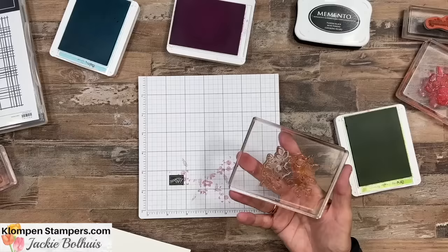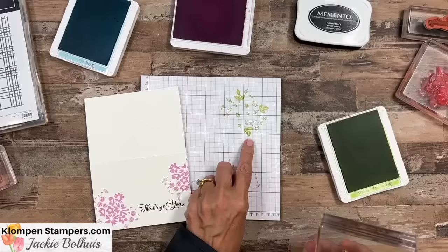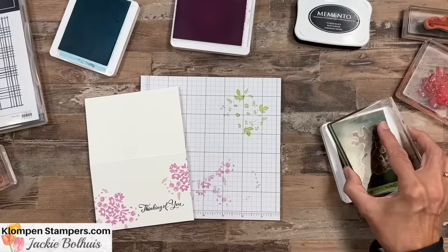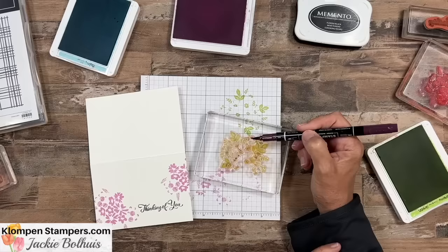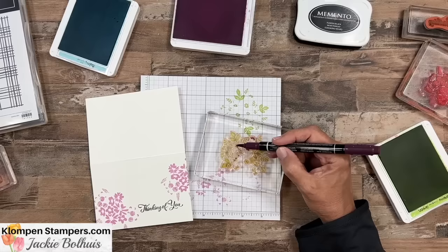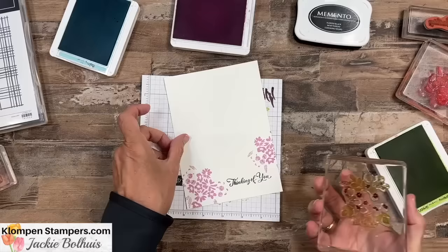Then we're going to switch over to the leaves stamp. When I first got this a few years ago, it really bothered me that when I stamped it, it's not only the leaves but it's also the flower centers — and flower centers shouldn't be green. So what I do is ink it up, and then without stamping it, I take a darker marker — Blackberry Bliss — and go right over that green on the flower centers. It's not going to hurt the green at all. If you feel like it's picking up green, just scribble on your scrap paper.